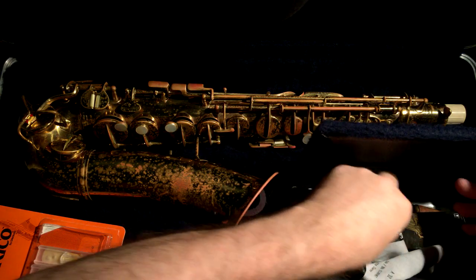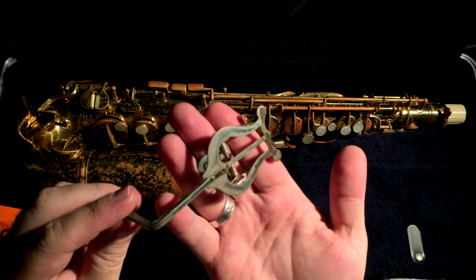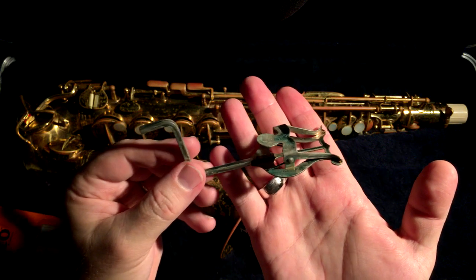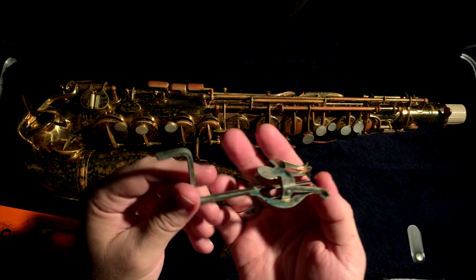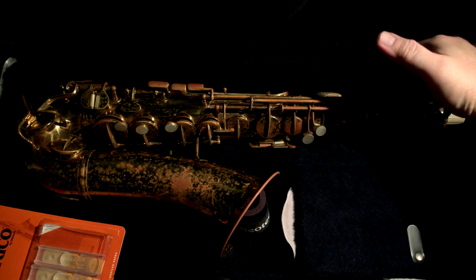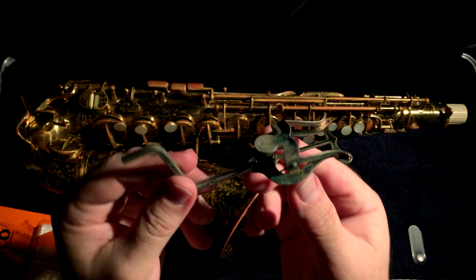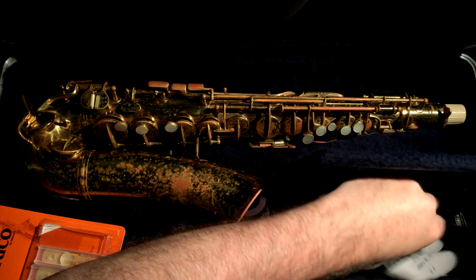We've got this item — any of you who have used your horn in a marching band setting might remember what this is. It is a sheet music holder for small sheet music cards that you would use in marching band. The alto saxophone has a little holder up here on the back side of the horn with a little set screw, and the little music holder goes in that. I don't think I've ever used this, but it is original to the horn.